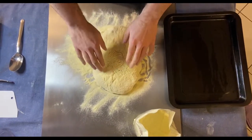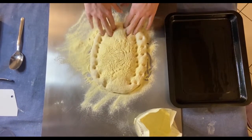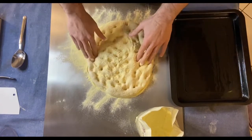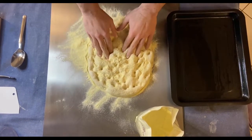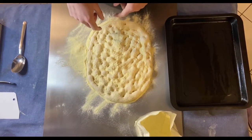We have to start stretching from the border and go inside. Then we have to put this dough into the baking tray.